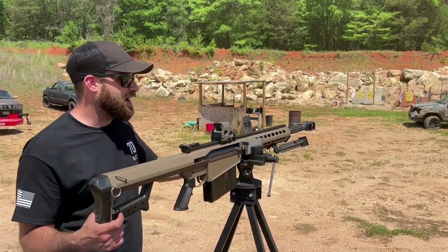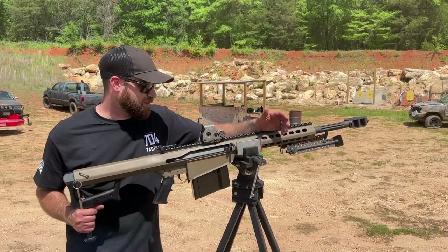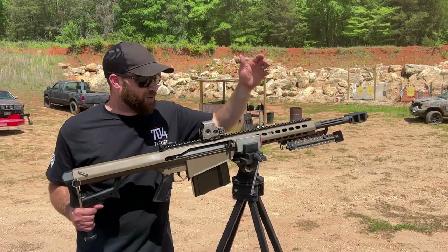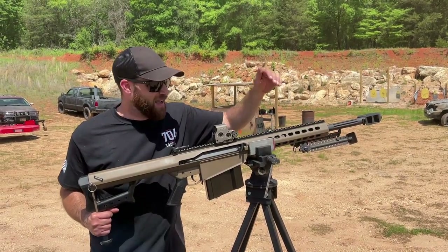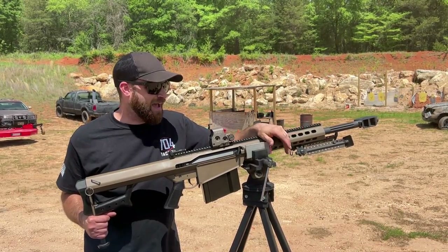I just wanted to show you guys this. It also holds a spade grip AR, which I have a video on as well if you're interested. But this overall has been a great, fun build, and if you're interested in more about the Barrett, I've got videos coming up on that.